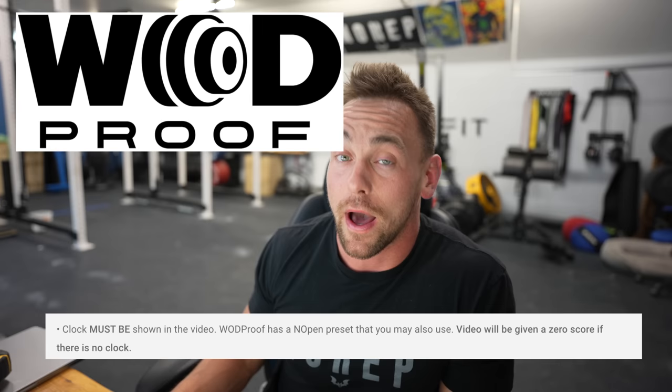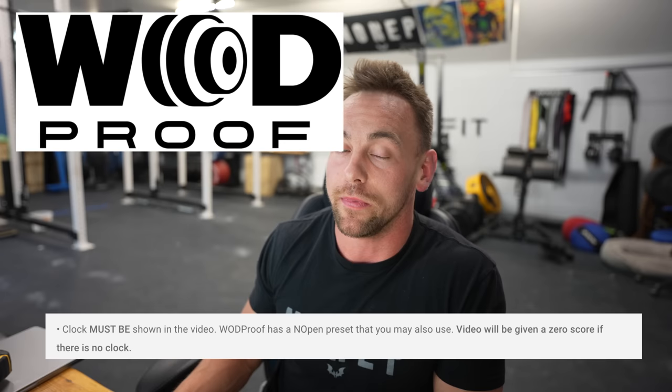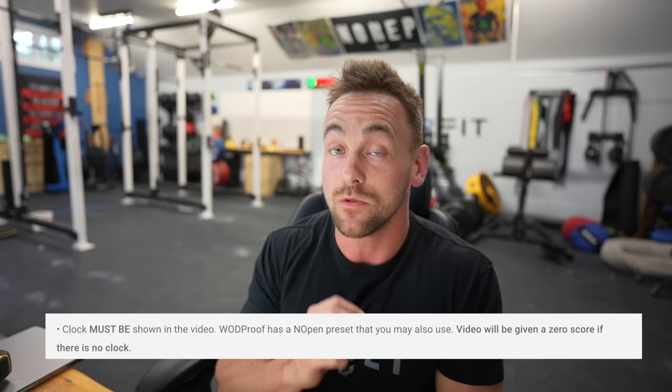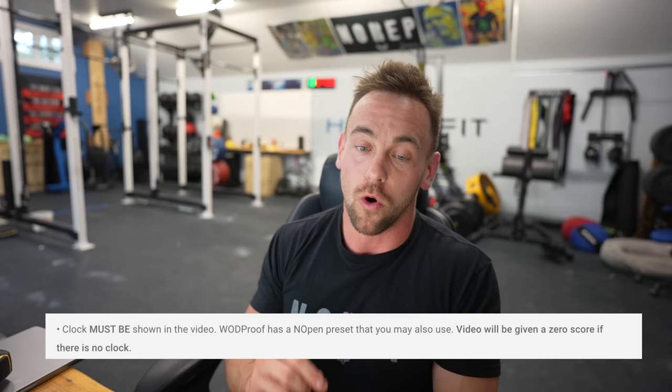A clock must be shown, and WOD Proof does have an open preset that you can use. A zero score will be given if there's no clock. If you don't have the ability to easily throw a clock up in your background, go to the WOD Proof app, use the Nopen preset where they have everything put in there already, and click go. The clock has to run upwards of seven — zero, one, two, three, up to seven minutes.